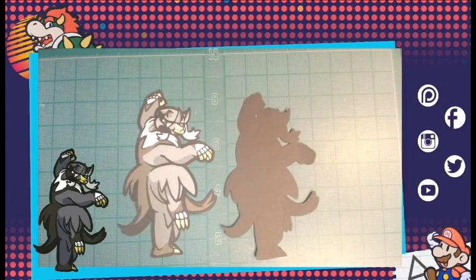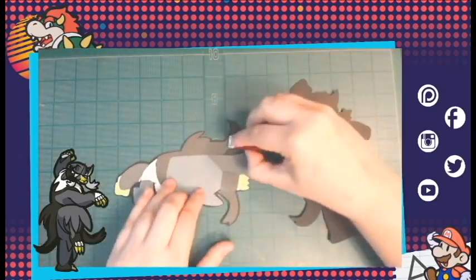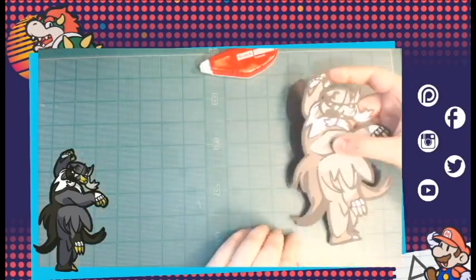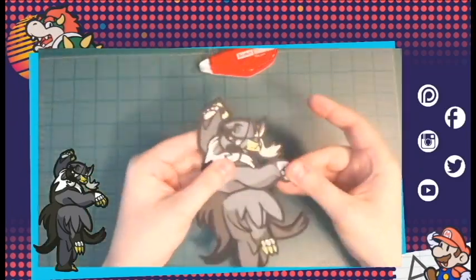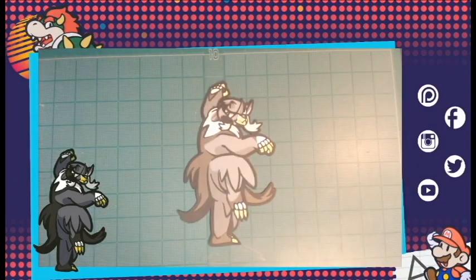Now I'm going to attach the back layer to the front layer, which should be pretty quick. It's basically just squeezing together the edges and lining them up, and then we'll be done. And there you have it — the paper cutout for Urshifu, Pokémon Sword, Pokémon Shield. New DLC coming out — be excited! Final photoshoot coming soon.